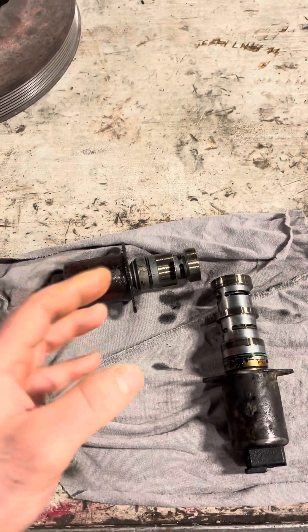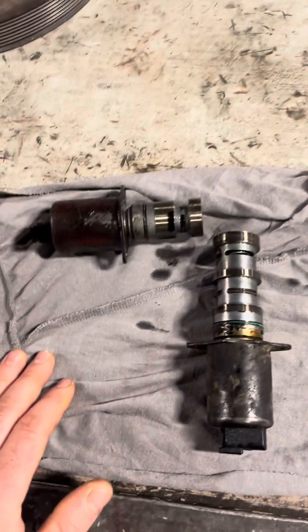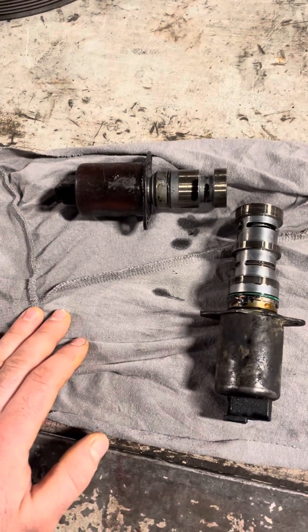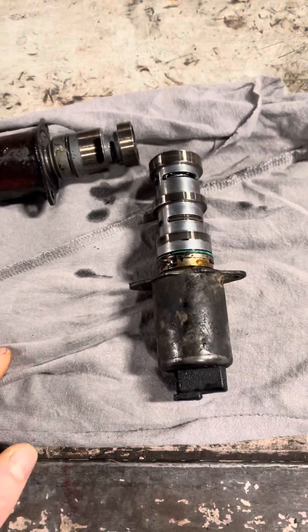The older stuff will be mechanical — it won't have solenoids. It'll just be springs with little valves on the sides that would actually overcome with oil pressure. But on the newer ones, there are two solenoids on the filter pad.